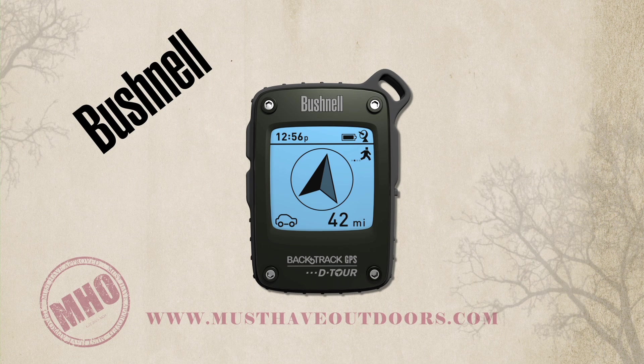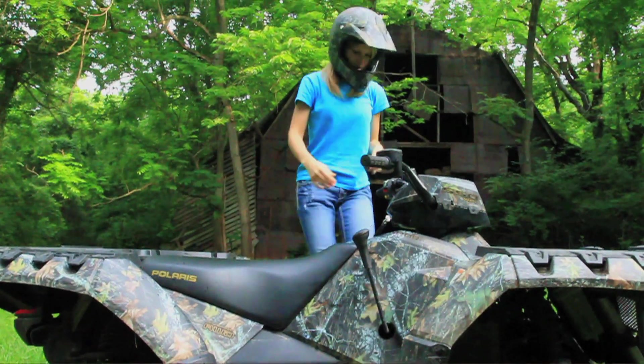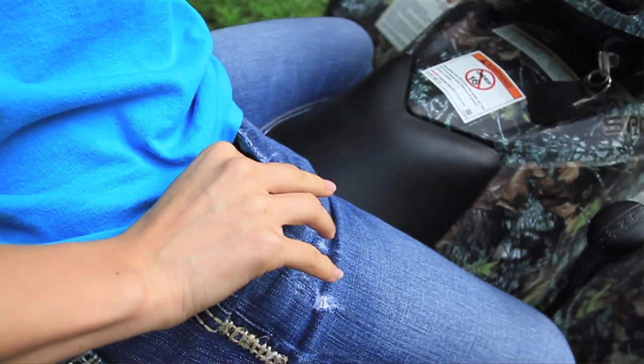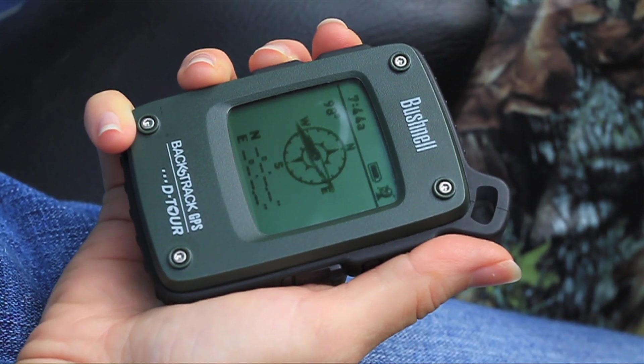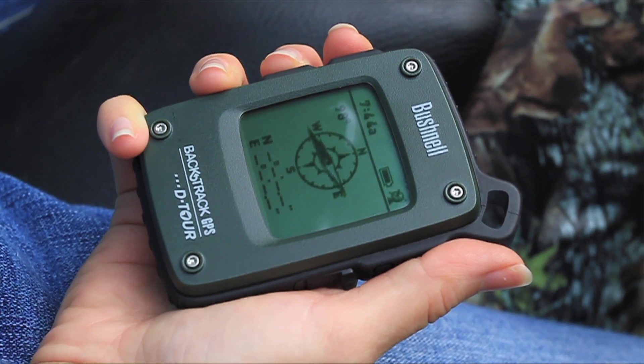You can also see your trip on a graph that charts your speed, elevation, and temperature. The app also allows you to easily delete old trips, and you can even export the trip with the map to keep for future use or to share with friends. The uses for the Detour are almost endless — it allows you to mark any location you need to get back to, and how simple it is to use sets it apart from other GPS units on the market.